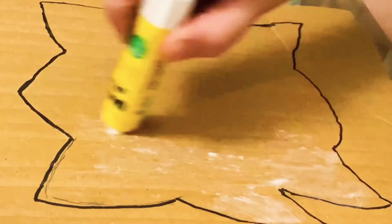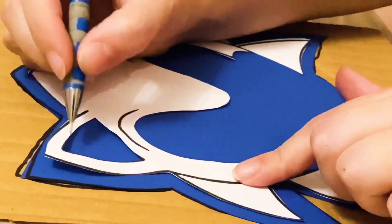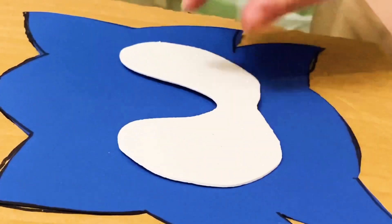Cut the blue paper to glue it on the cardboard. Use a pencil to mark the eyes, ears, and mouth places on the blue paper.